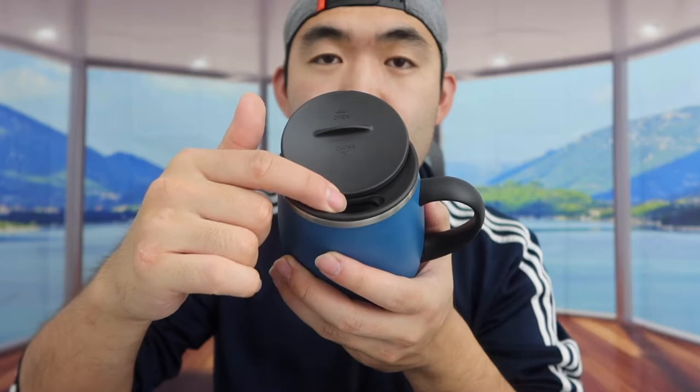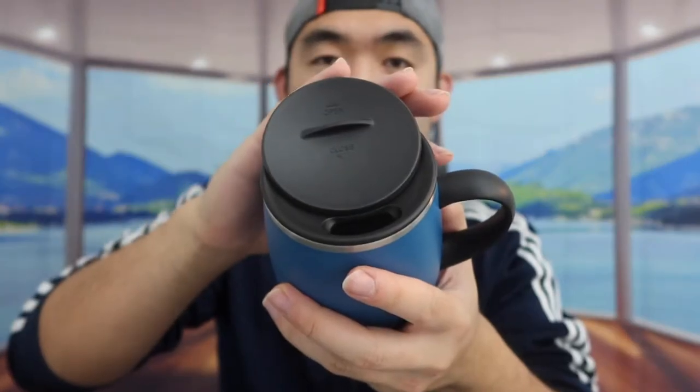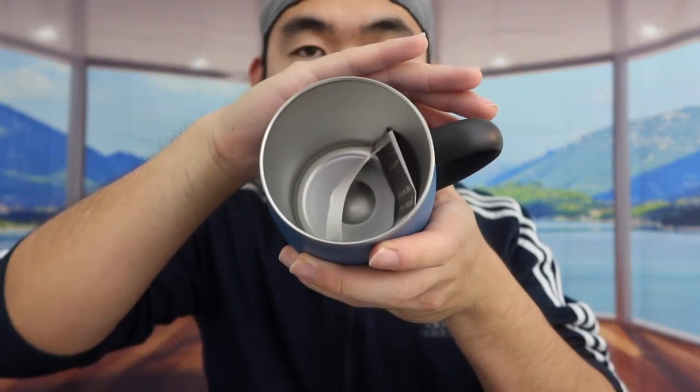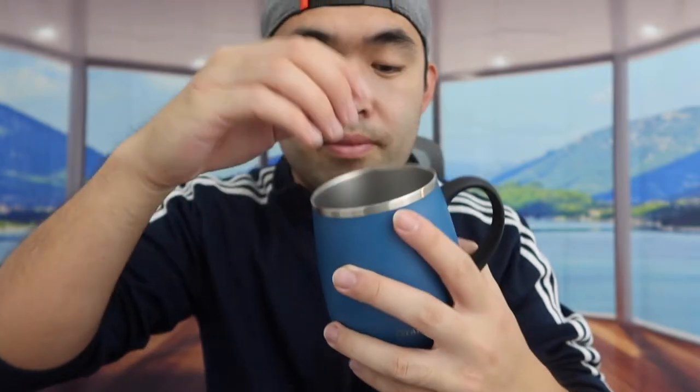The opening is where you sip from, and for the lid they mention it's spill-proof, so when you drink from it, liquid won't drop out. Once you're done, just close it back up like this. You also have the option on the side to fully remove the lid. The product is insulated as you can see on the side, and inside they include some paper to teach you how to use and maintain the product. When you put your ear to it, you can hear the echo inside, confirming it's insulated.